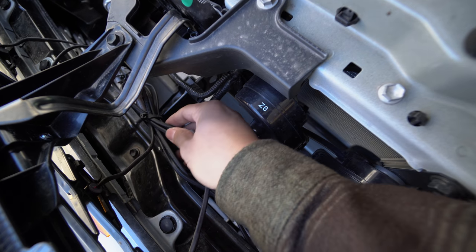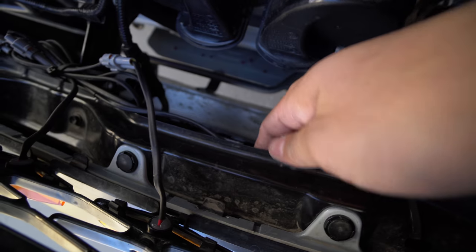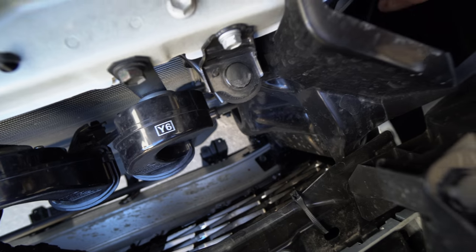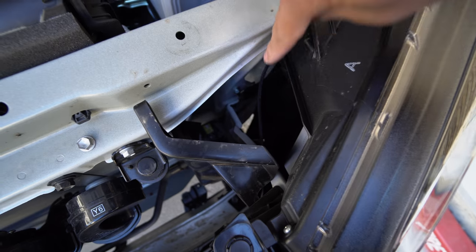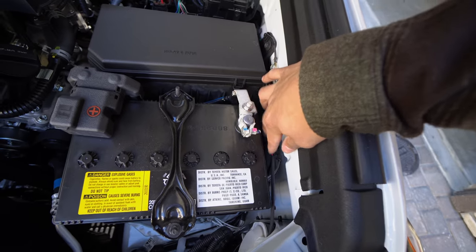I went ahead and cinched up any excess wire with a zip tie, then ran the rest of the wire along the frame. I ran it underneath here, across here, and then along the side of the cab.